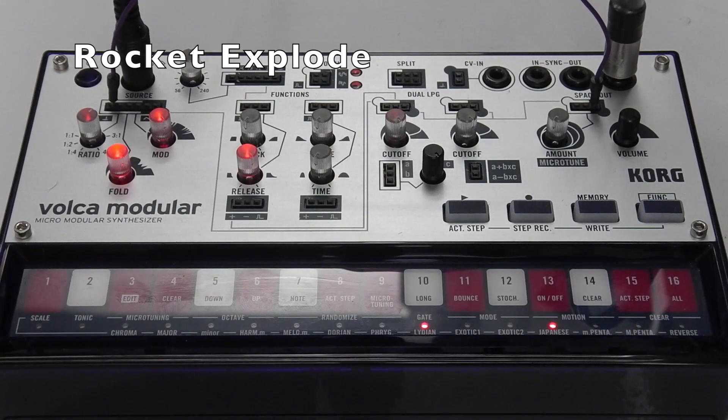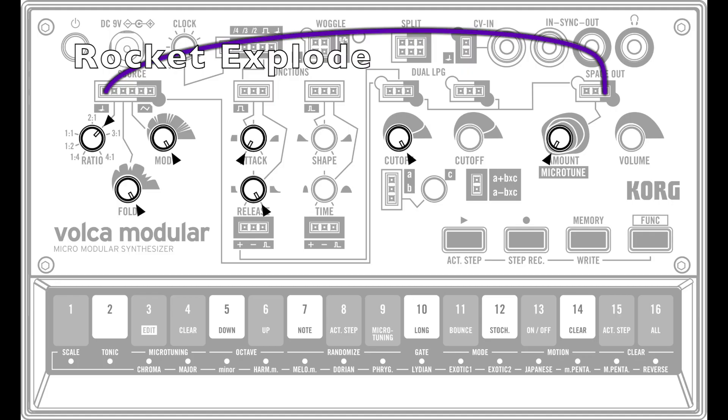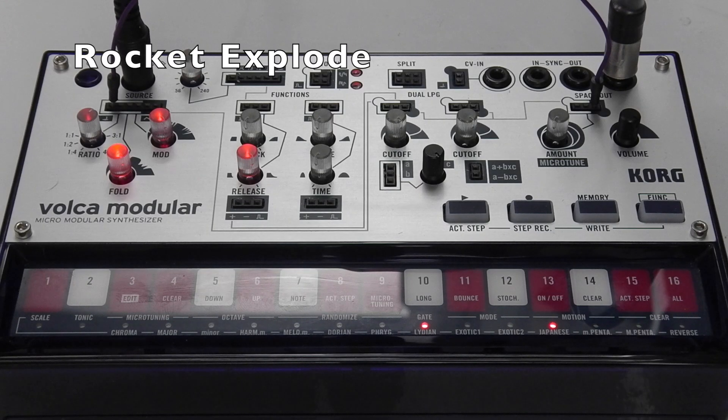Rocket Explode: This uses a very basic feedback loop from the Space Out signal output to the source pitch input. This creates a very chaotic change in the pitch of the carrier wave — the carrier wave is rapidly changing its own pitch because its own wave is being fed back and turned into a pitch, which is then translated back into the wave, and so it goes on.